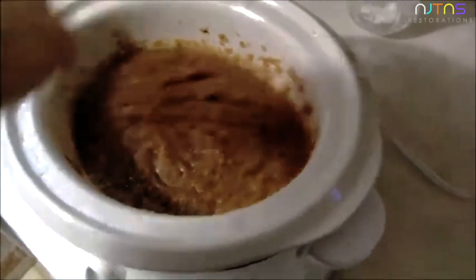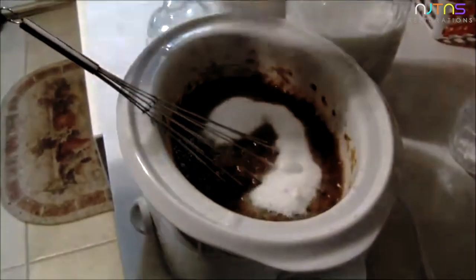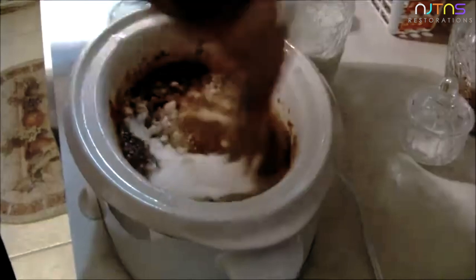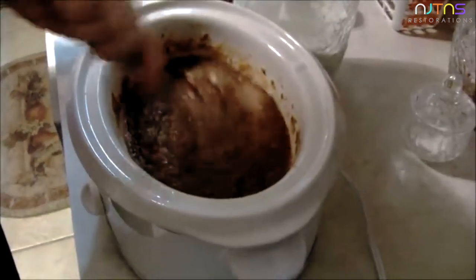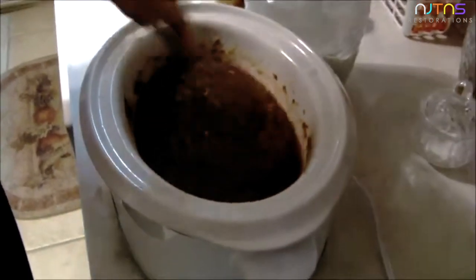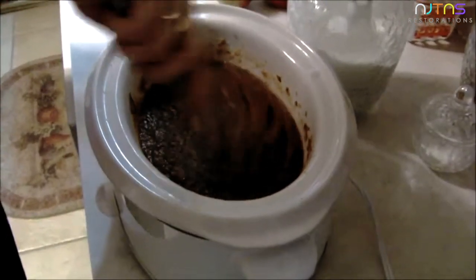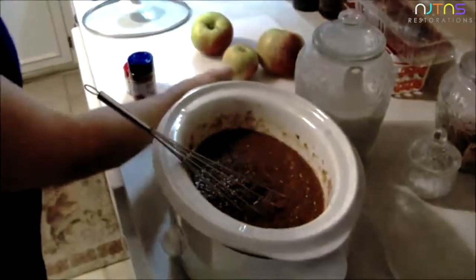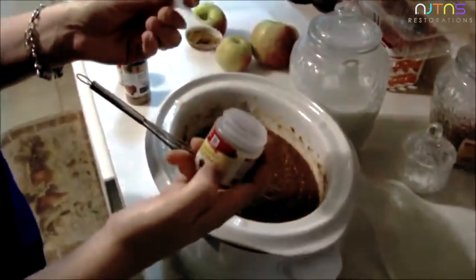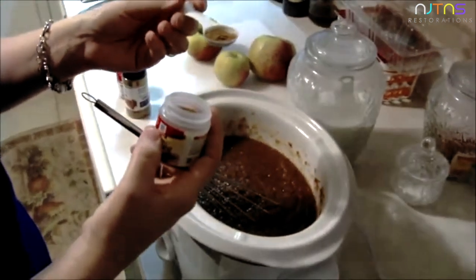You're going to add one and a half cups of sugar.